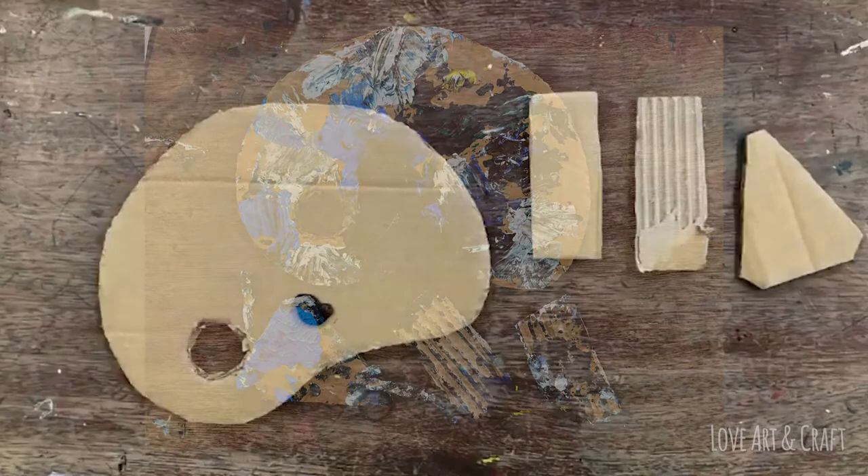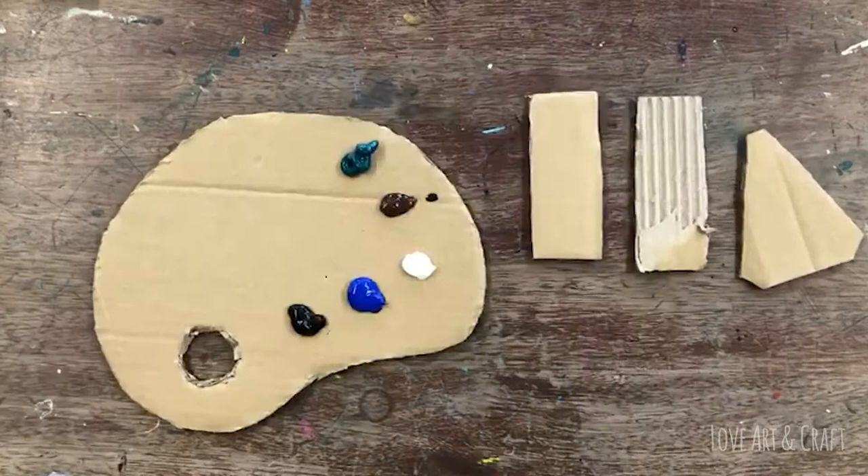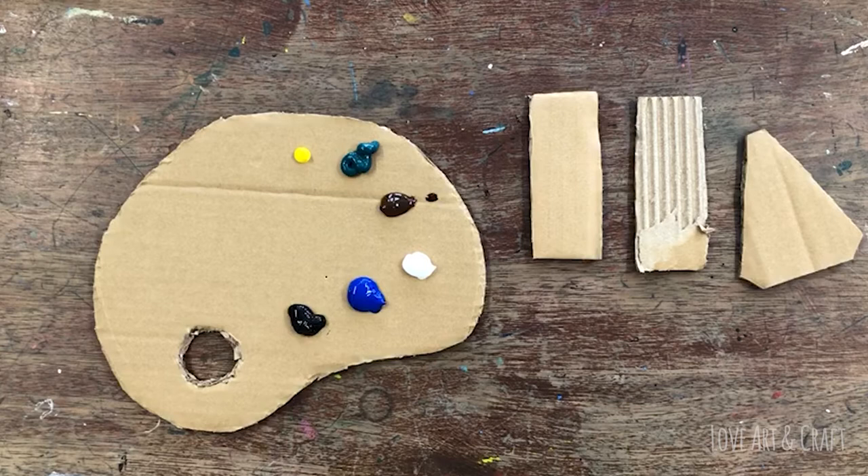Once you've got a palette of some description, you're going to need to squeeze out some acrylic paints. We've got a range of blue paints, some brown, some black, some white, some green, and a little bit of yellow. We've gone for quite a warm sort of cadmium yellow rather than a lemon yellow.